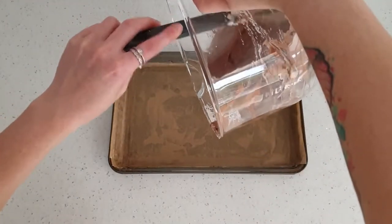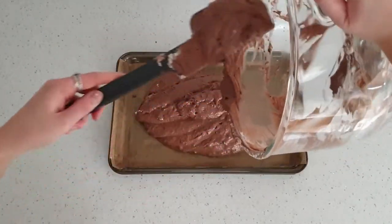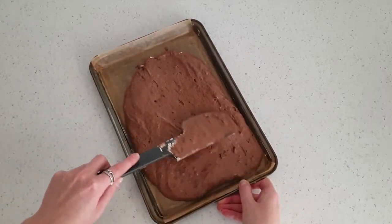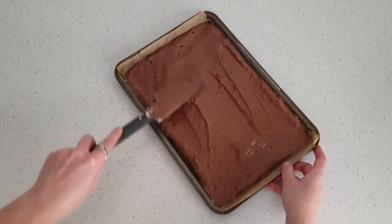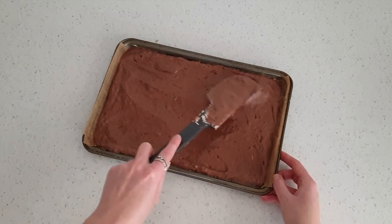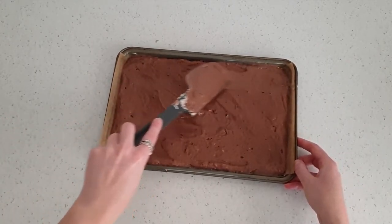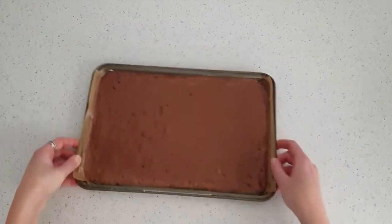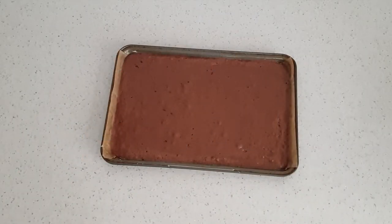Now I have just pre-lined and greased the thin baking tray — sizes and recipe will be in the description. I am just pouring in my batter and spreading it out with a spatula to level. Just give it a little shake to level it out more. Bake at 160 degrees fan for 10–12 minutes; it's a very quick bake so watch closely.